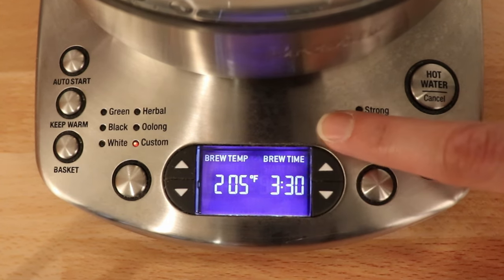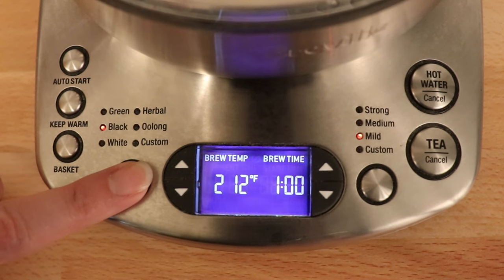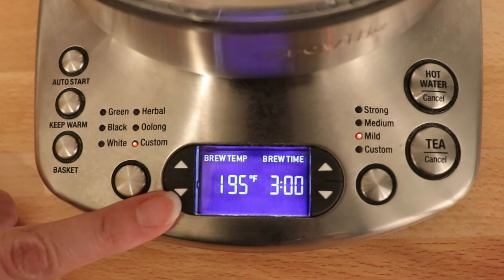You can also use these buttons to toggle the time and the brew temperature manually as well. This button allows you to select green, black, white, herbal, oolong, or custom. And same thing — you can use these buttons to toggle the time and the temperature, just like you did the time.